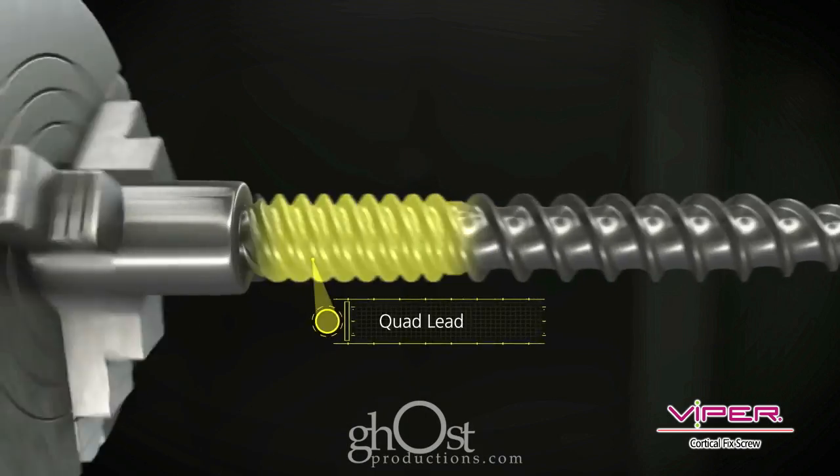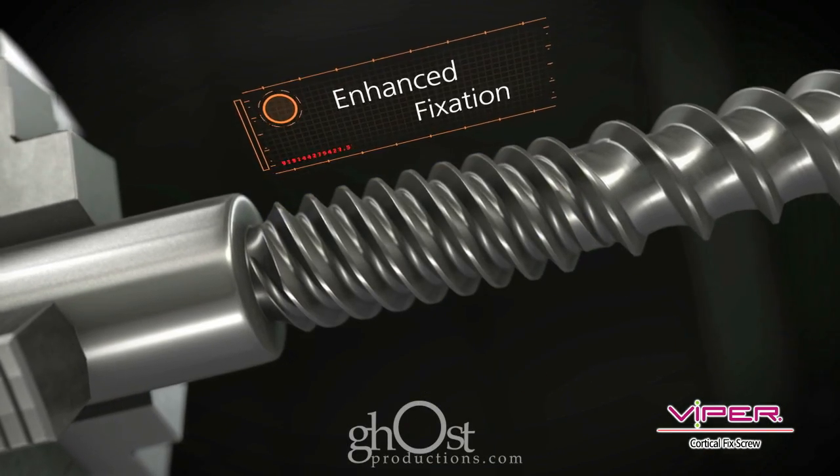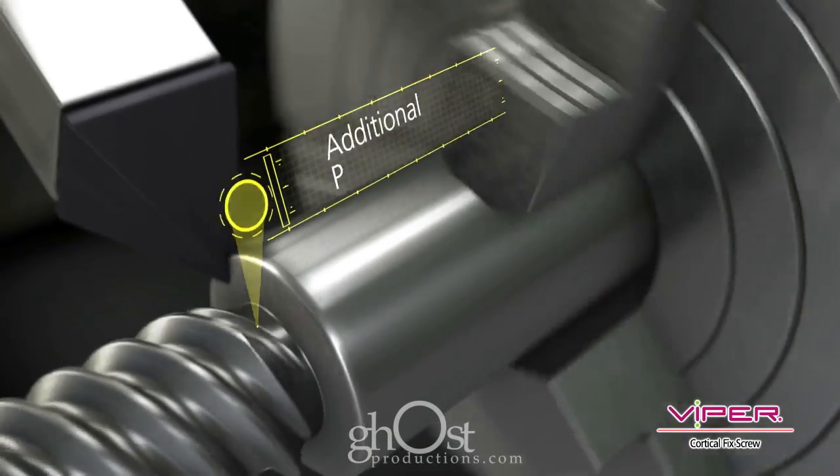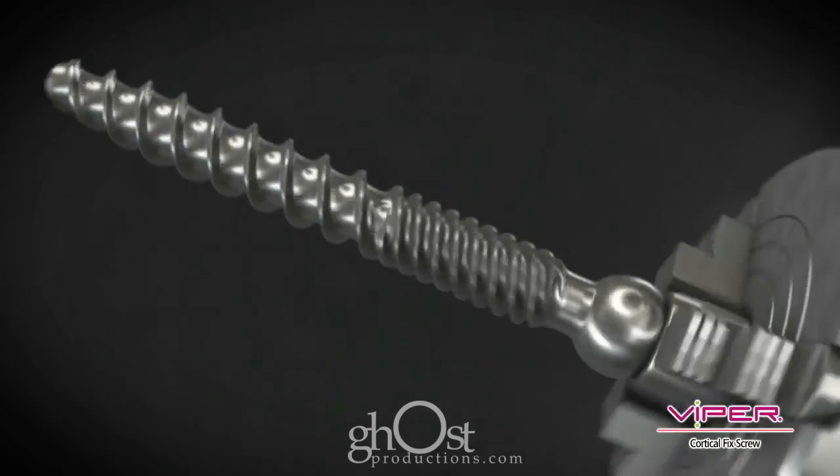The unique quad lead thread form extends 18mm from the top of the screw shank and is designed to provide enhanced fixation. Additional proximal threads allow for engagement of more posterior bone.